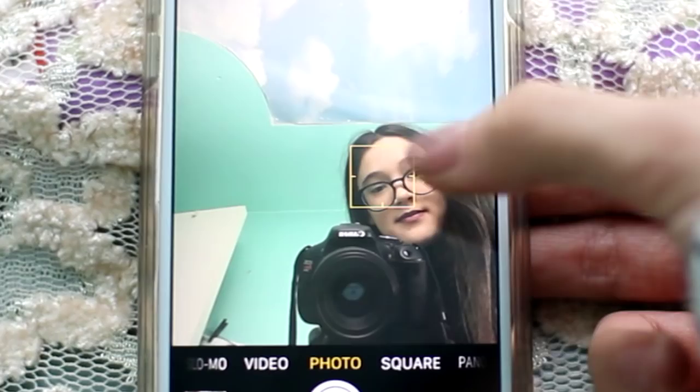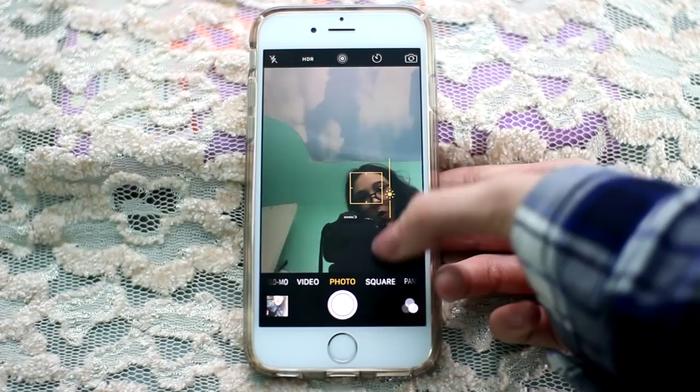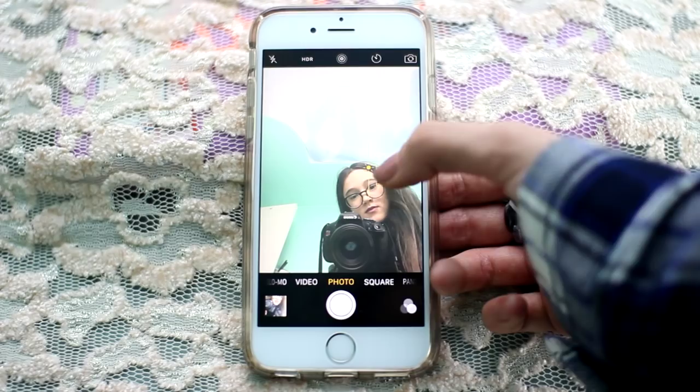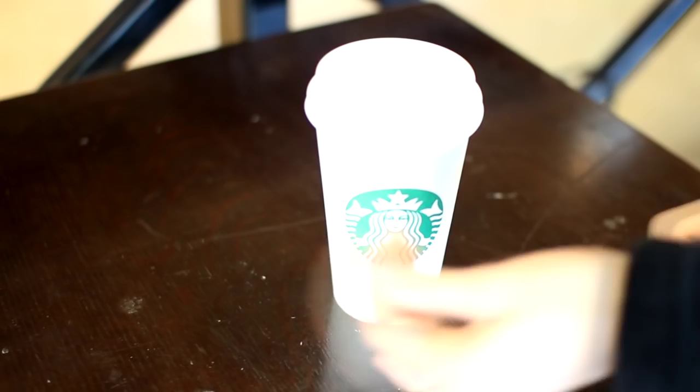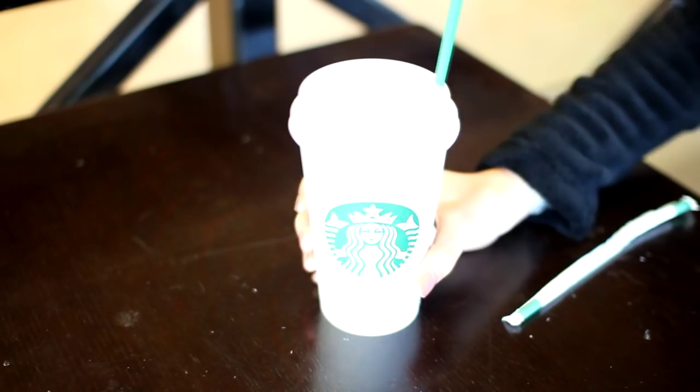If you want your Snapchat photo to be brighter or darker, tap to focus and then see that little sun button — swipe up for brighter or swipe down for darker. Click away to go back to normal. When you're at a coffee shop and want a straw in your warm drink, squeeze the bottom of the straw and put it into the sippy part of the cup — and you have a straw in your hot drink.